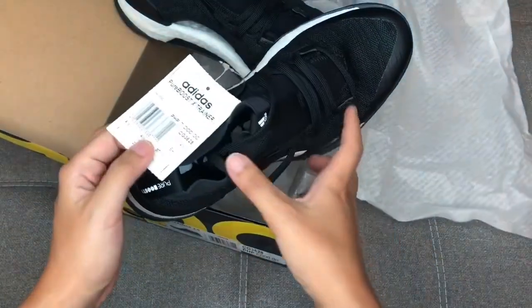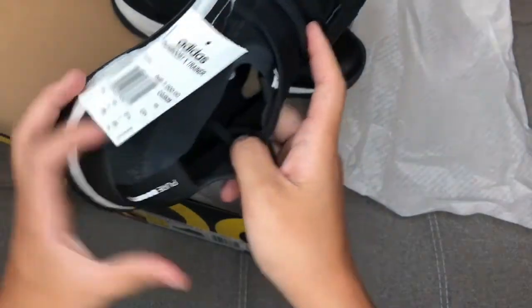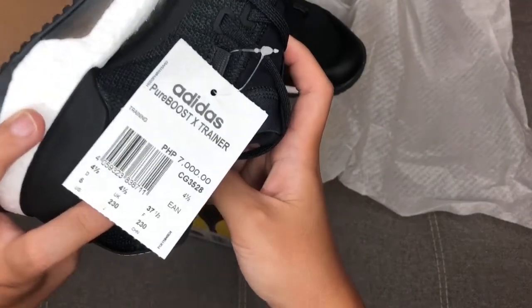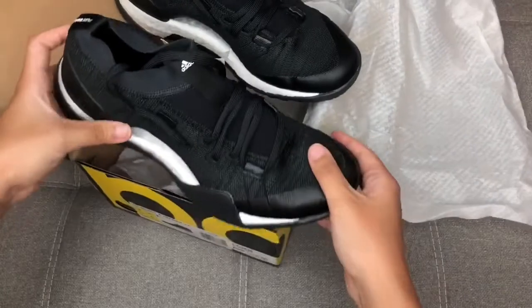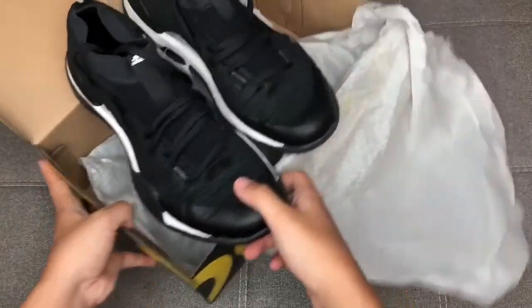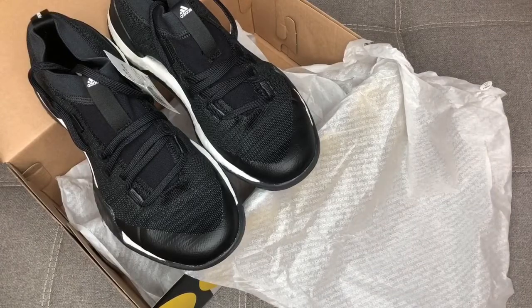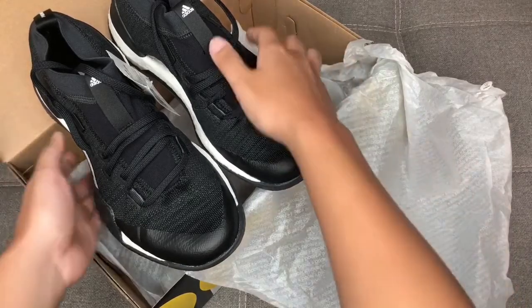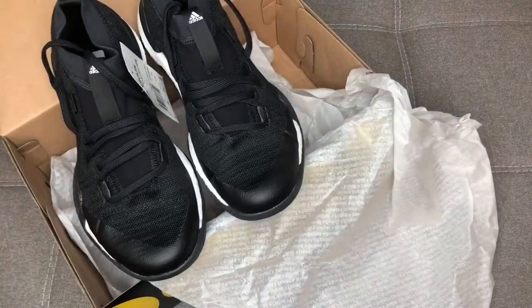Lastly, let's talk about the price point. The Pure Boost X Trainer is 7,000 pesos — that's around 150 US dollars. I am a size four and a half, and you can get this in stores. You can also order this from the online shop, which is where you can get your brand new Pure Boost X Trainer 3.0.